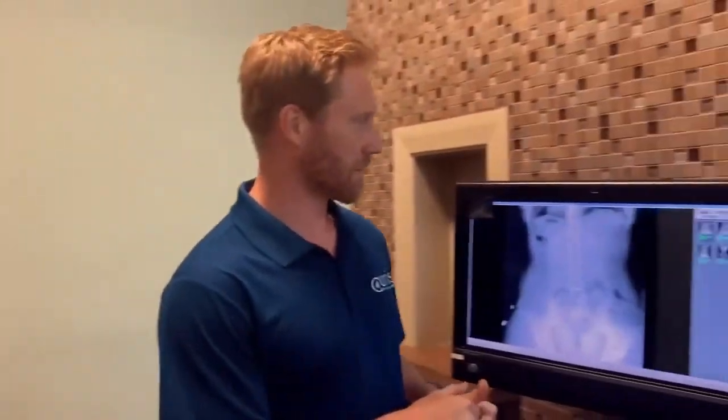Hey guys, it's Dr. Audeman with Curious Functional Health. We have Christy here and just wanted to go over this x-ray, something that has come up.